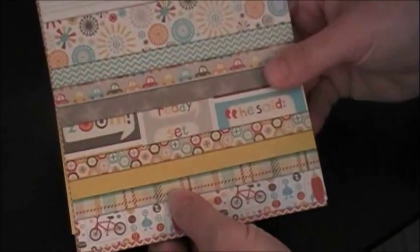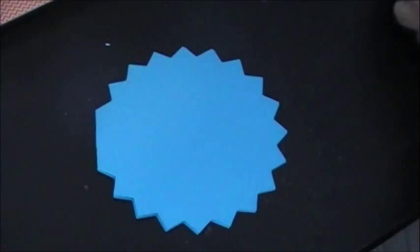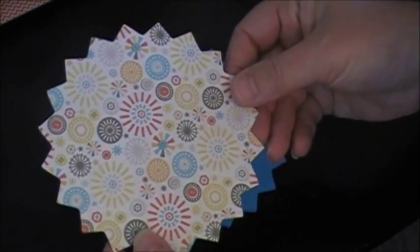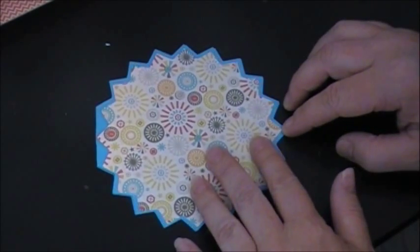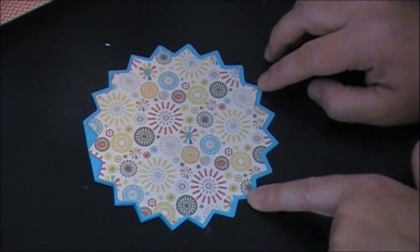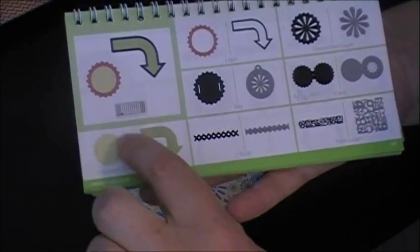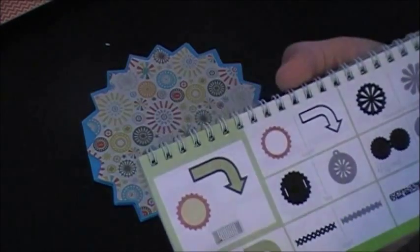So this is where my paper is coming from. Here's my base card and then my base mat. I just took one of those pattern papers with nuts, bolts, buttons, and starbursts — really fun paper. My base card from Art Philosophy was 5 and a quarter, and I cut my mat at 5 inches because it fits perfectly on that card.